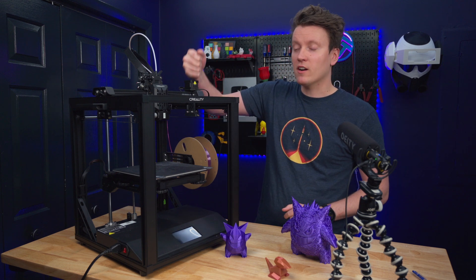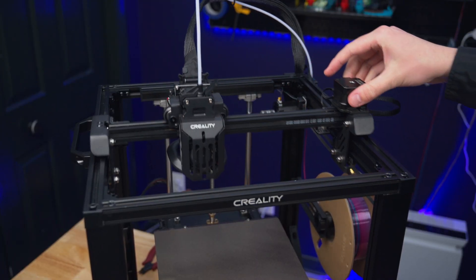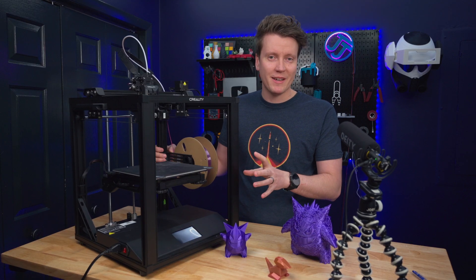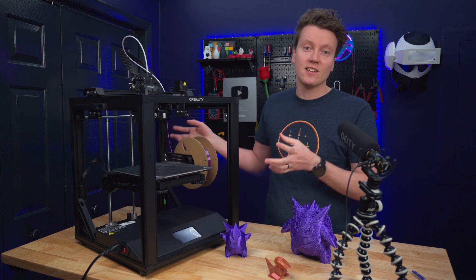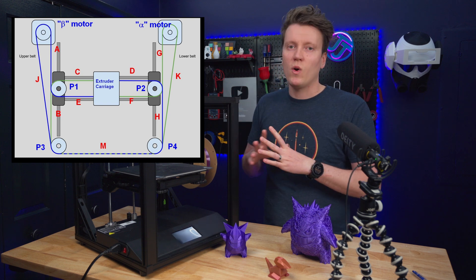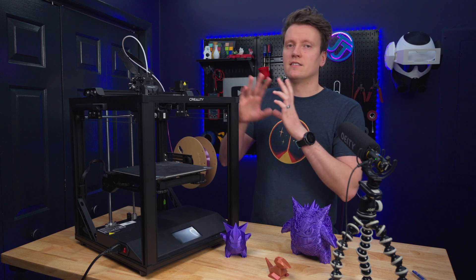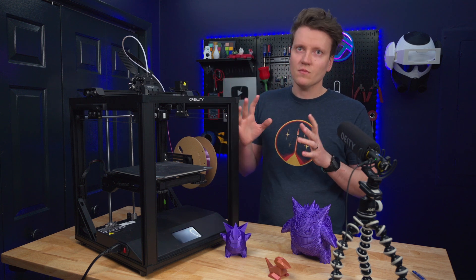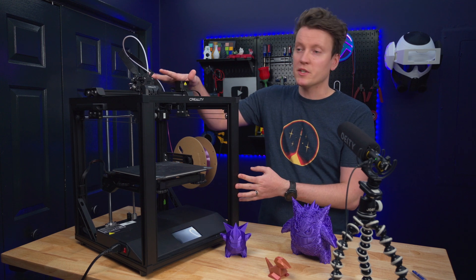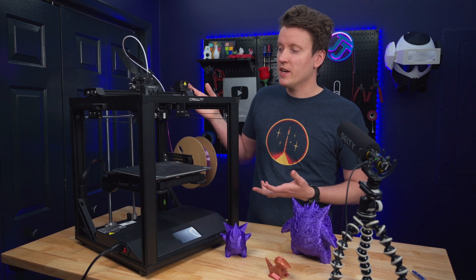It is a box and it should be really stable and good at high speed printing, but they put a Cartesian motion system on here. This motor moves the x-axis and this motor back here moves the y-axis. Even though it is a box frame and would make Core XY really easy to implement, they didn't do it — it's still a Cartesian system. Core XY is just generally better at high speed printing. At an expensive printer like this still using Cartesian, it's like why am I spending so much money on it?